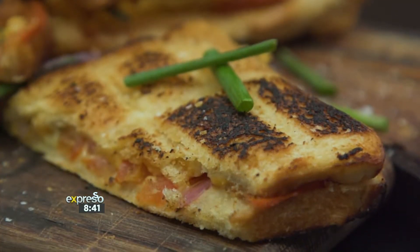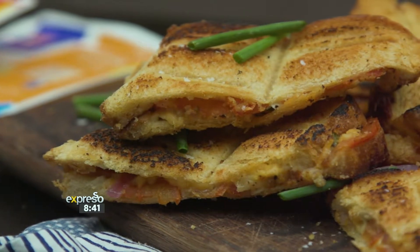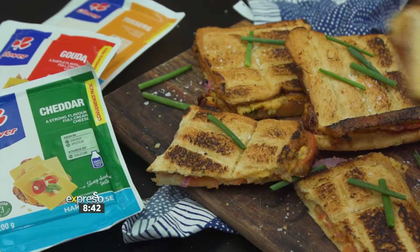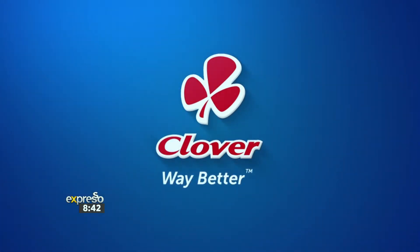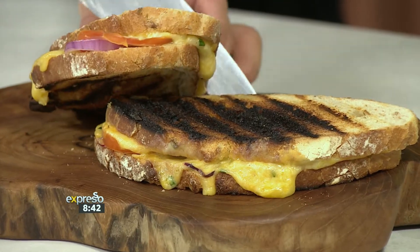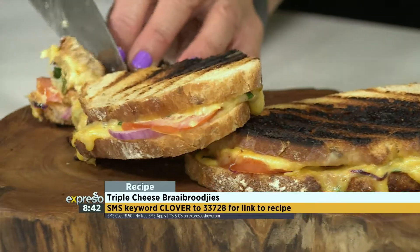There's nothing quite like the taste of a braai brooikee — smoky from the fire and packed with cheese. Be sure to make this crowd pleaser this weekend. Made with love by Clover. And it is a crowd pleaser of note — they will love you for it and they'll come back for more and more. That keyword once again is Clover — SMS Clover to 33728 and we'll send you an SMS with a link to the recipe.